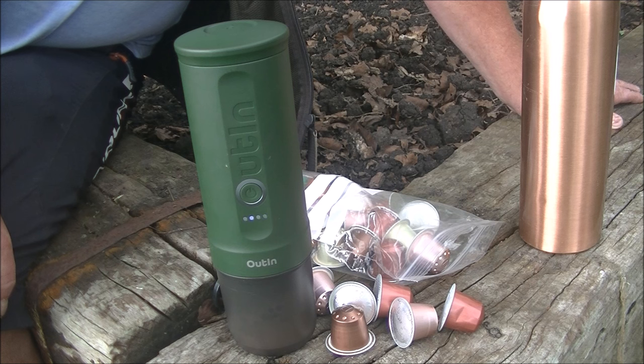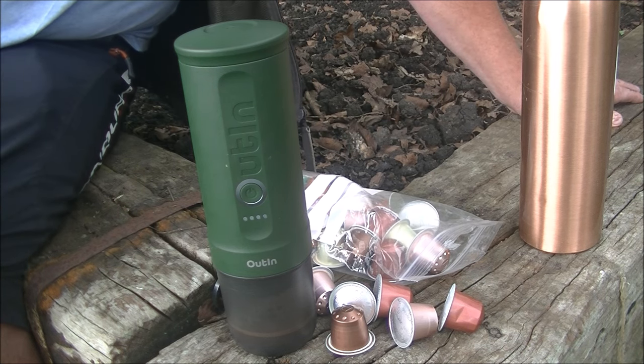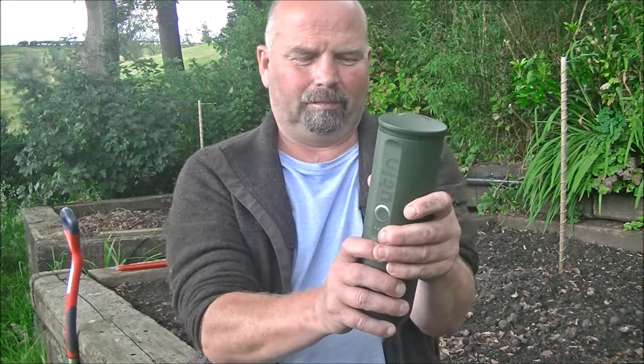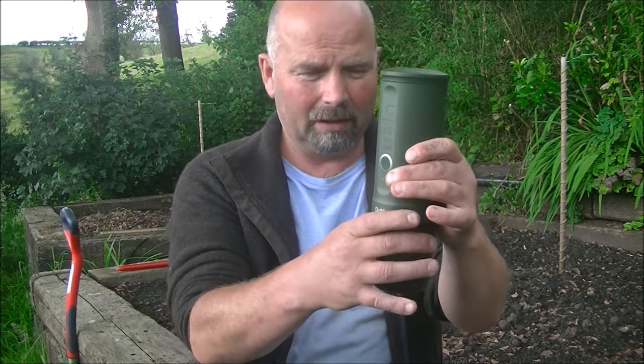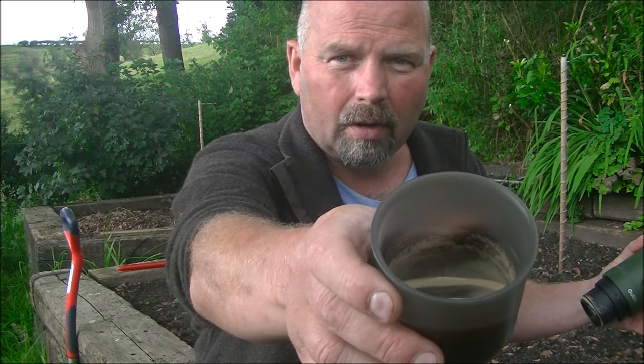Oh, that smells nice. And there we have it — job's done. Take that off carefully because this is red hot. That's what we're left with — very strong coffee.